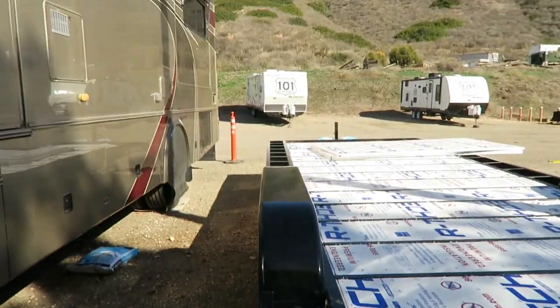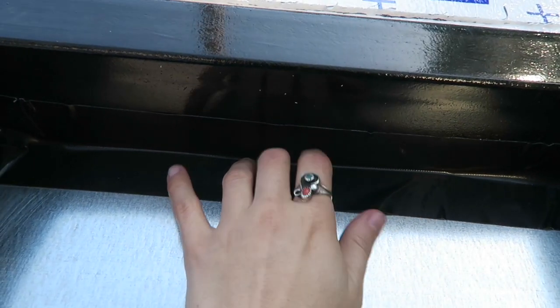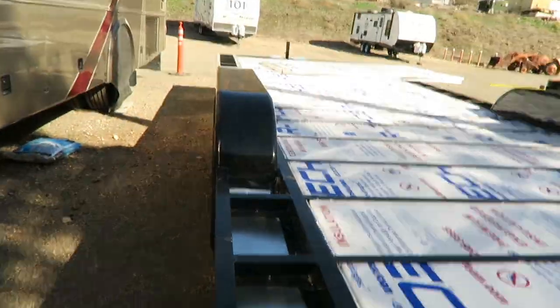Alright, so we just finished taping this whole side. We put the Gorilla tape down just like I showed you guys before — right in there like that. This is the Gorilla tape right here, just to seal all of the edges where the flashing meets the trailer. We did that on this side and again on this side over here, all the way down.